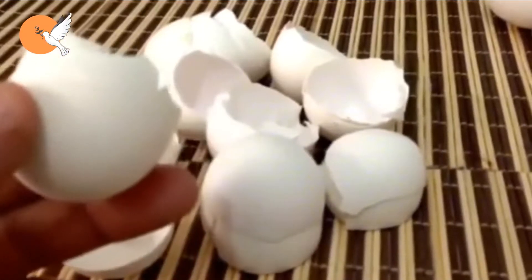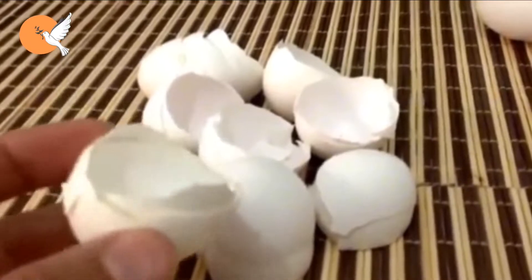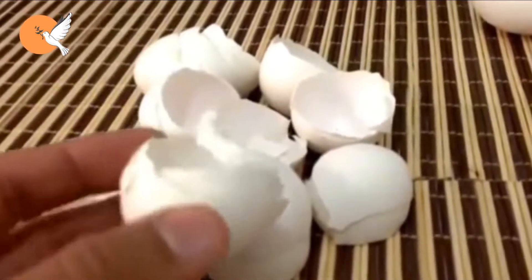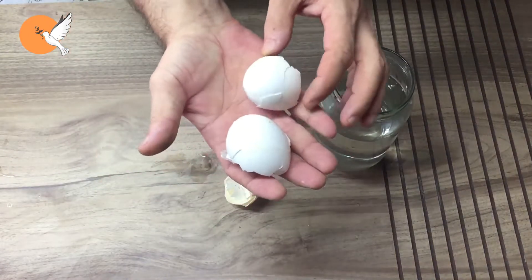Welcome to DD Garden TV. In this video, let's talk again about how we can make use of the calcium in eggshells — a topic we have been trying to address for a long time, but one that seems to avoid being properly understood.